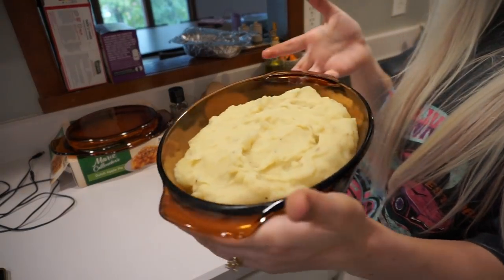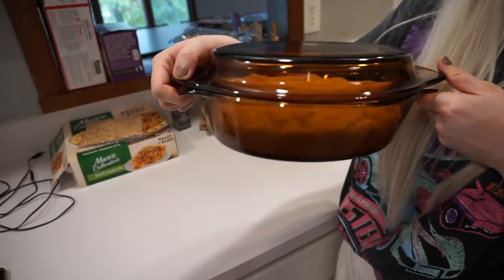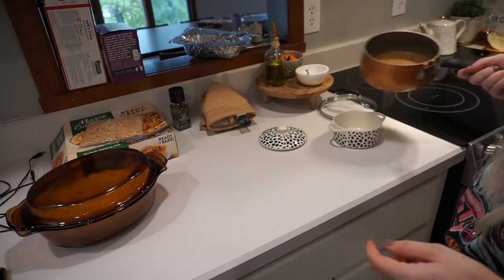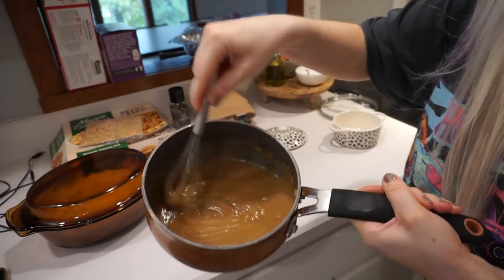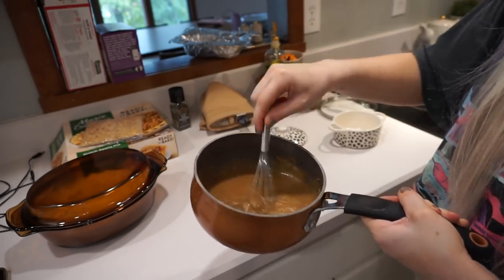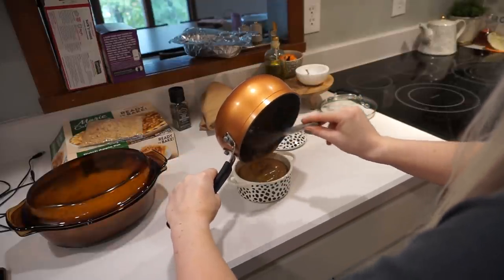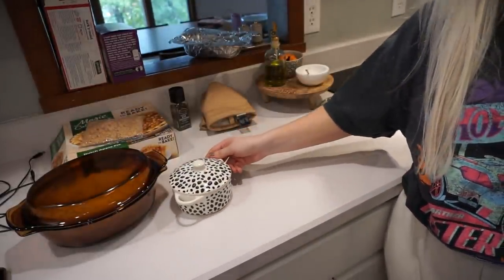The mashed potatoes are done. I just put them in an oven-safe casserole dish that actually has a lid, which is nice — it's vintage. You can heat it back up in the oven right before serving. I have the gravy too — this is so much easier if you defrost it in a pan. Look how good this looks. It is literally the most delicious gravy I've ever had. I don't even like gravy and this tastes like liquid gold. I'm putting it in my little dish — just ribbons of it. And since it's also oven safe, you can heat it up right before serving.